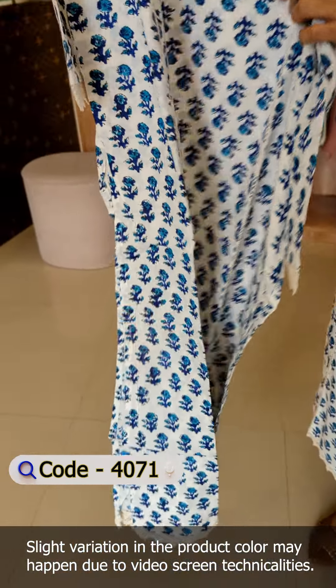This pattern is completely block printed — the fabric is block printed. It has a full round border as well as a block printed design. It also has a little bit of crochet. It has a very comfortable shape and is soft.